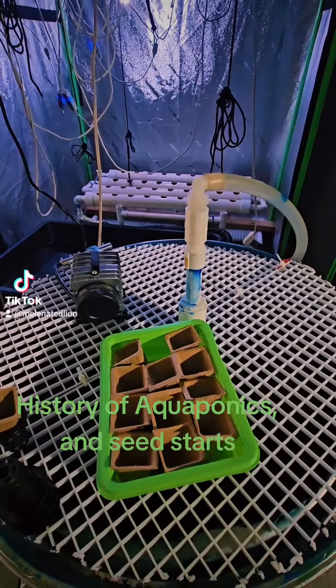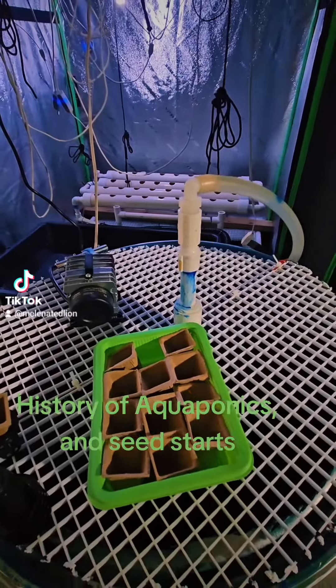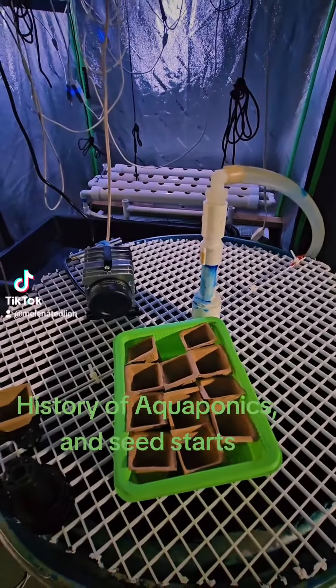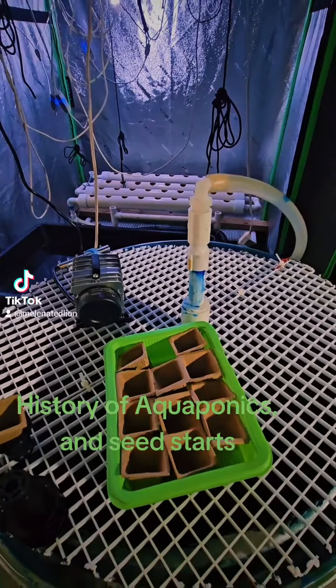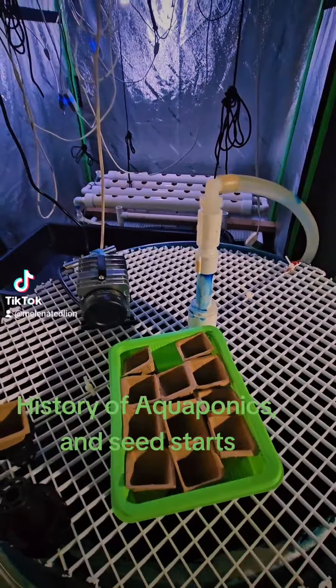Way before modern agriculture as we know it right now — farms and all that. So aquaponics is one of the oldest ways to grow food. You didn't know that, did you? That's a little bit of history about aquaponics.